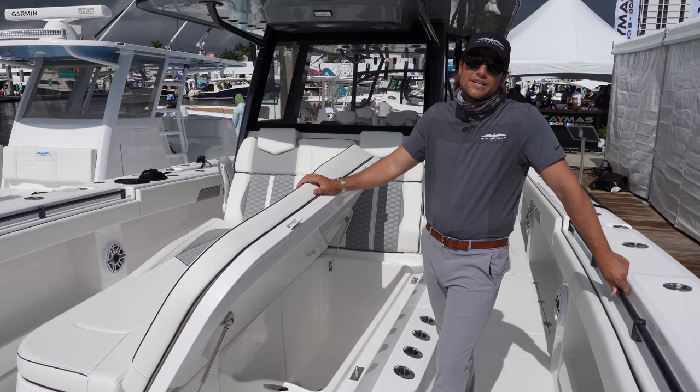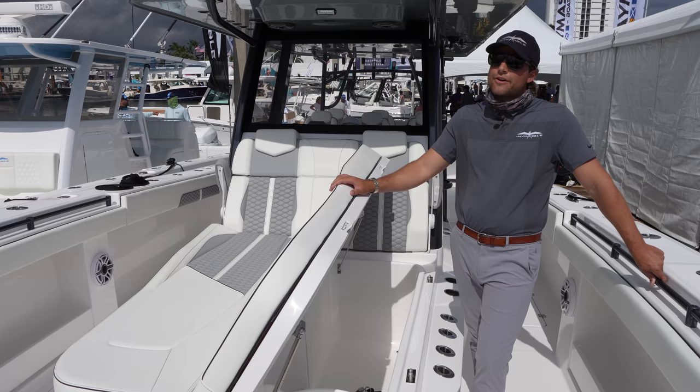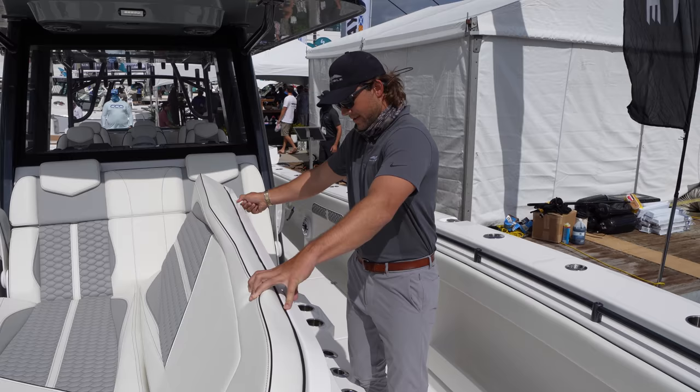We spent a year and a half in development time with Morelli and Melvin, who wrote the book on catamaran and catamaran foiling, to reduce those negative features to where it's acceptable and actually make catamarans more recreational and easier to drive, but still maintain performance in rough sea conditions. And especially with a 12-foot beam, the stability is phenomenal. It's exactly like having a sea keeper on a monohull — you've got that same level of stability. A sea keeper is a gyro that essentially keeps the boat from rocking left to right.